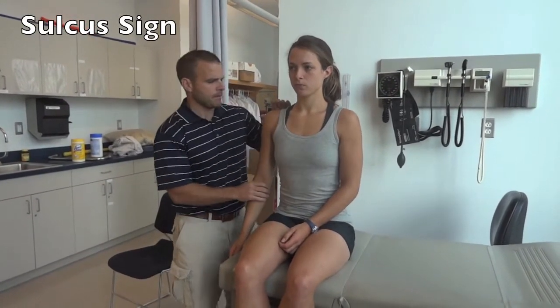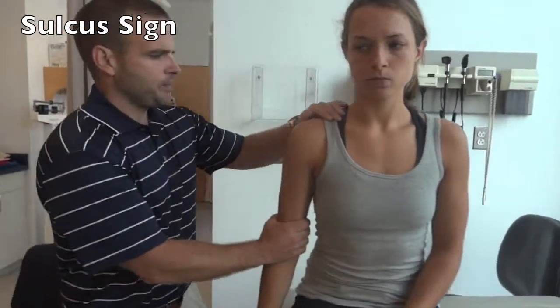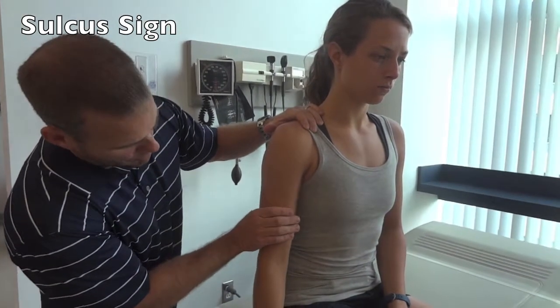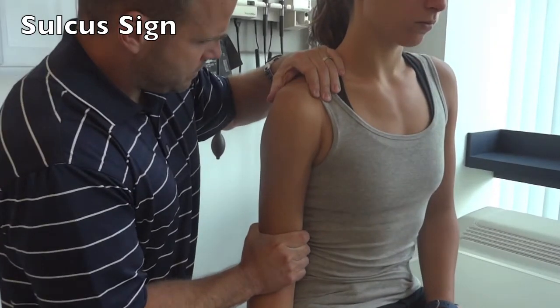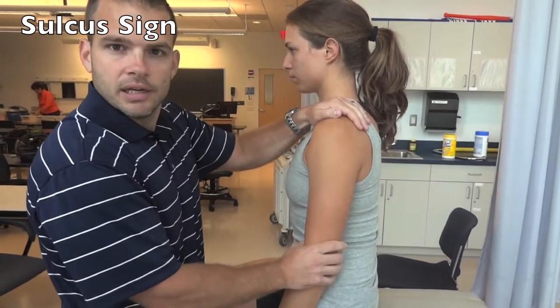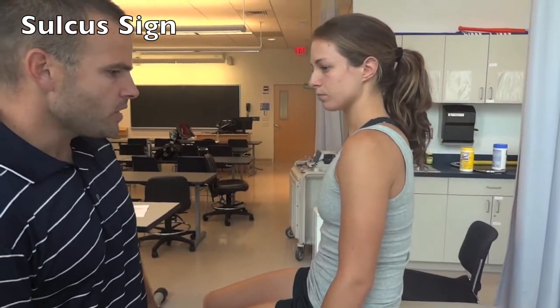For glenohumeral instability with the patient sitting, if you're looking at inferior instability you can perform a sulcus sign. Have the patient sit up nice and tall and relax their arm. Stabilize the top of their shoulder, grab them above the elbow around the bicep, and distract the arm downward. If there is inferior instability, the humeral head drops down and you'll see a prominent acromion if there is laxity in the inferior capsule.